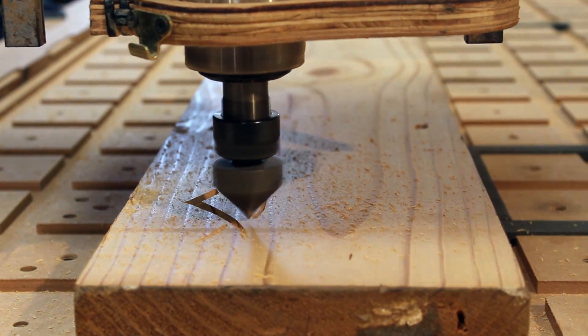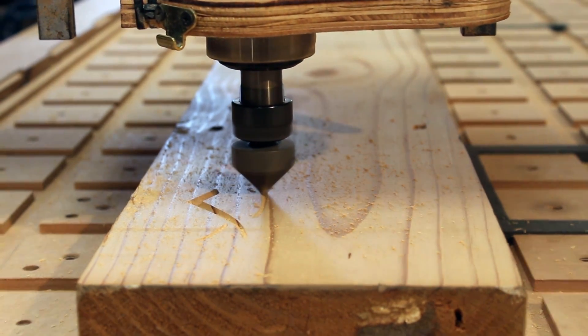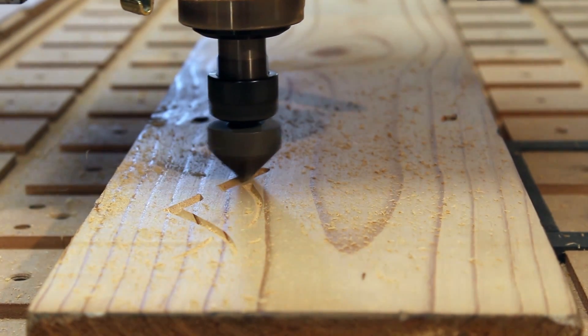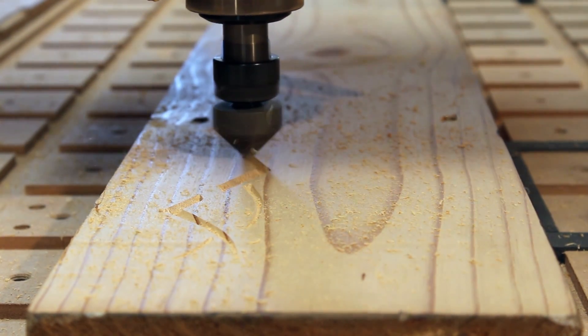So using a 90 degree V engraving bit, the machine starts doing the tribal part first. I had to do two of these — one for the front of the table and one for the back — and at this point I'll speed it up a bit, otherwise we'll be here the whole day.